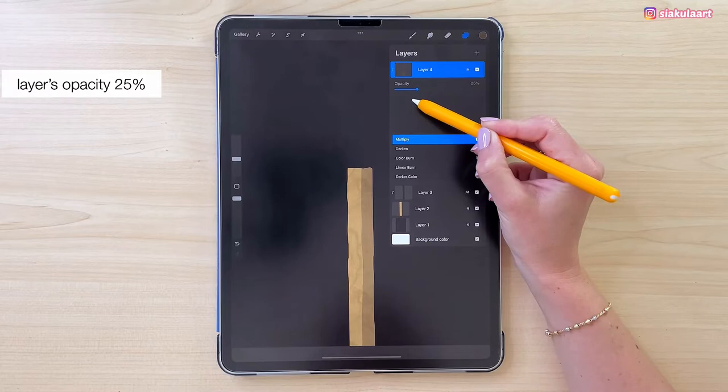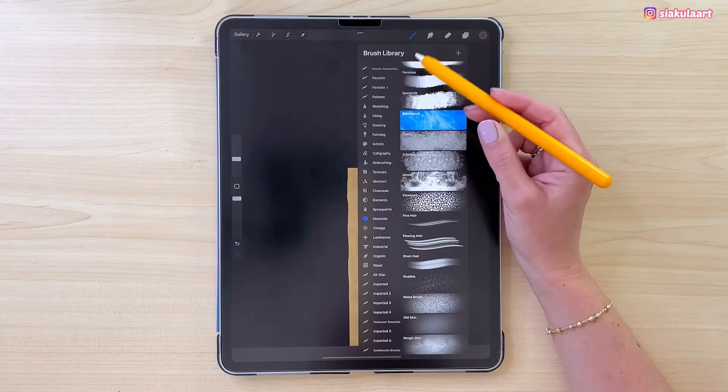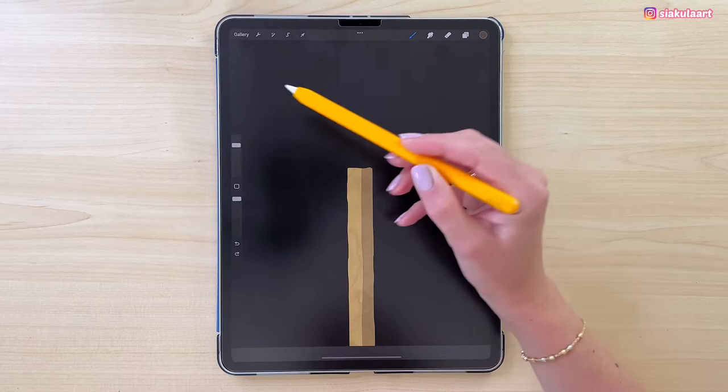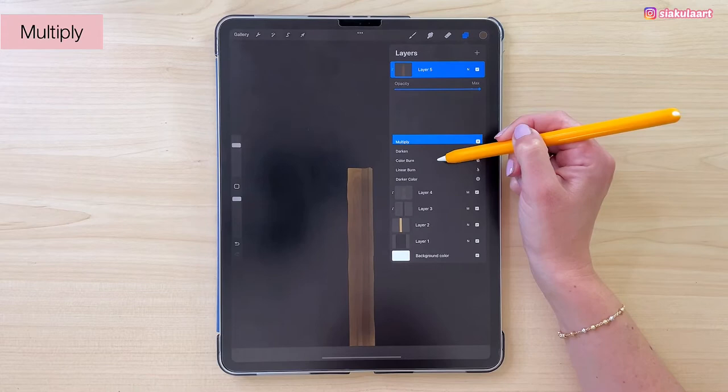Let's add one more wood texture. Make a new layer and set it to clipping mask. We can change the brush — go to Textures and pick Wood. With the brush size at 60% we can draw all over the match again. Change the blending mode — set it to Multiply and turn down the opacity to 66%.